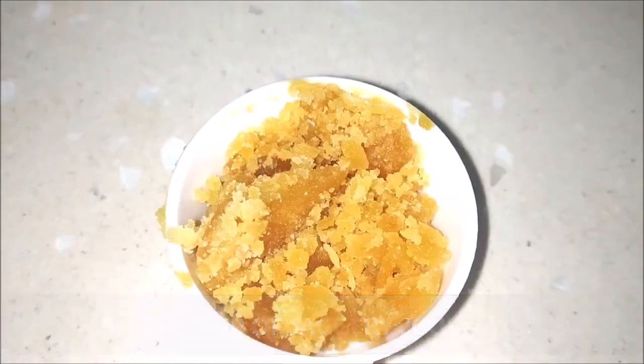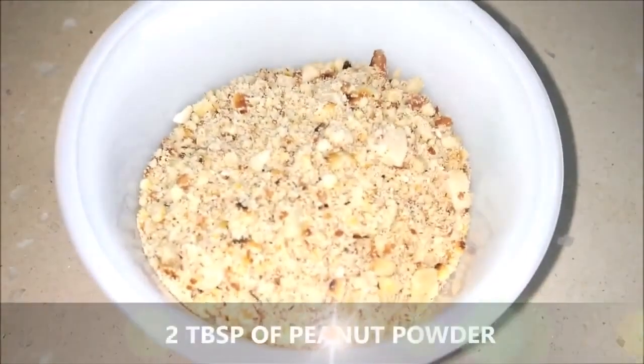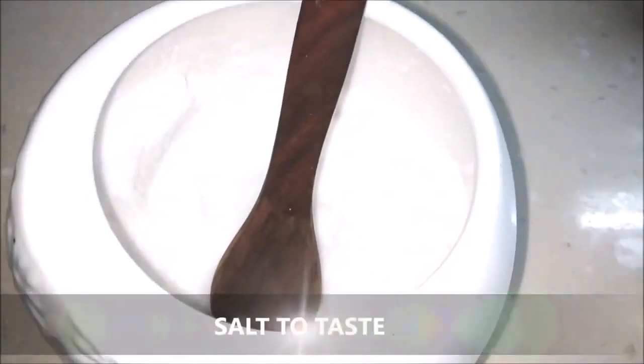Three-fourth of a tablespoon of red chili powder or as per your taste, three-fourth tablespoon of jaggery (ghoul), one teaspoon of dry tamarind, two tablespoons of peanut powder, about five cloves of garlic, and some salt to taste.